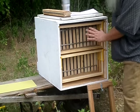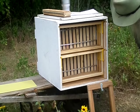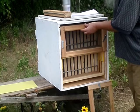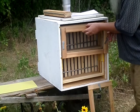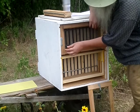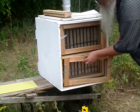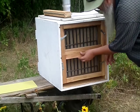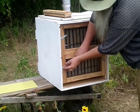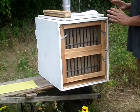Now we have all six frames in the back. Closing up the back screen. Now we have the hive closed up with a full 30 frames and a two-chamber hive.